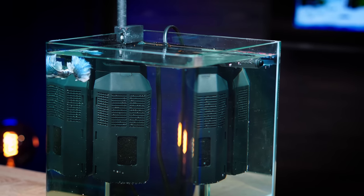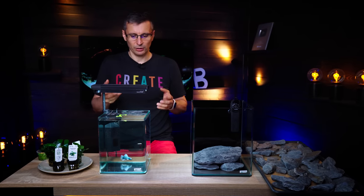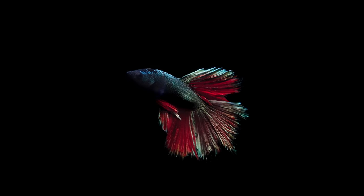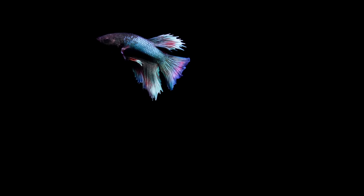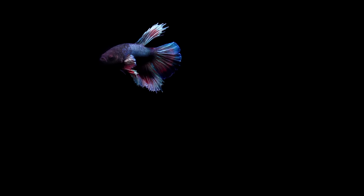You have to have filtration. Even though these guys come up to the surface for air, you need to have good water quality. Because if the water quality is not good, this fish can develop all kinds of diseases, like bacterial infection. Obviously, because it takes oxygen from the air by coming up to the surface, it will not be as prone to ammonia poisoning that most fish with regular gills would be.